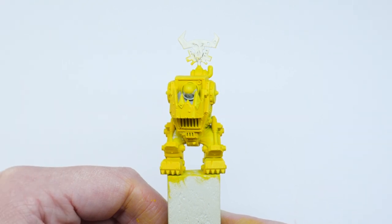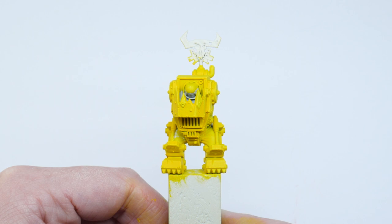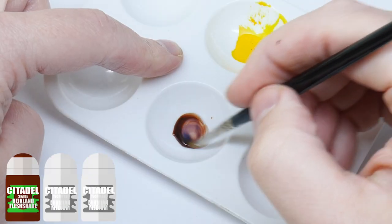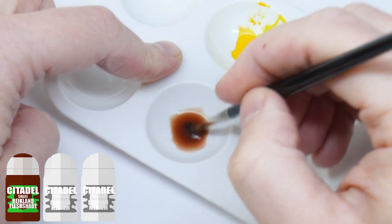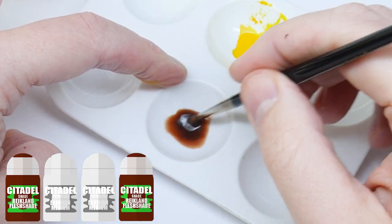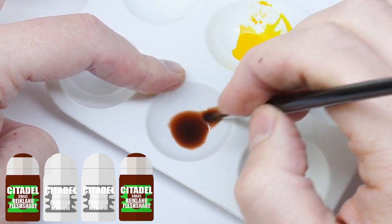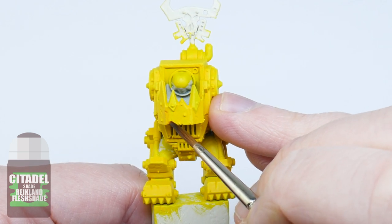Orcs aren't going to be able to keep the yellow armor looking very clean, so I'm now going to add some grime which is going to add some character to the armor. I'm using Reikland Fleshshade diluted with Lahmian Medium to create a glaze. You could use water instead if you wanted to — it's just going to give you a more uneven finish. I'm using the glaze around all the panels and these want to be quite chunky.